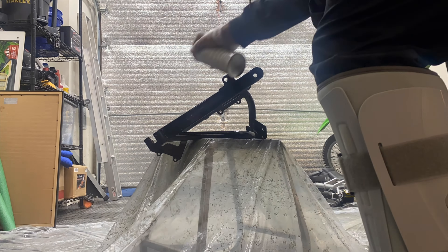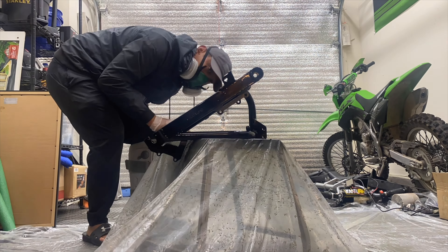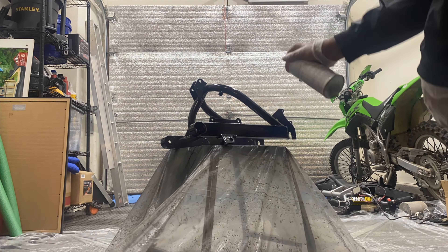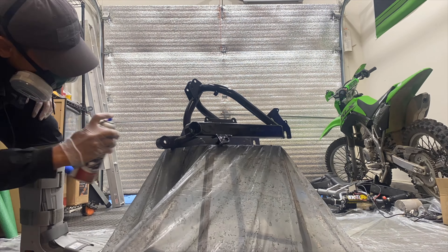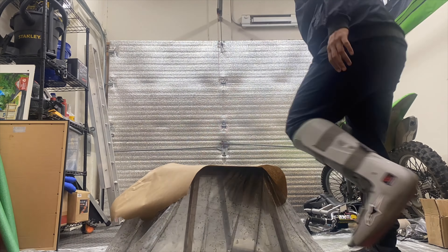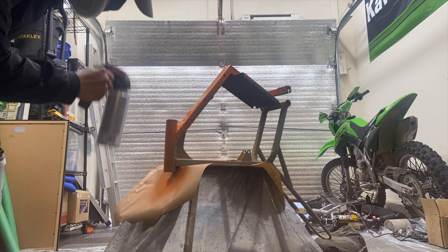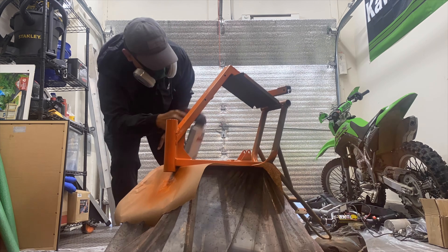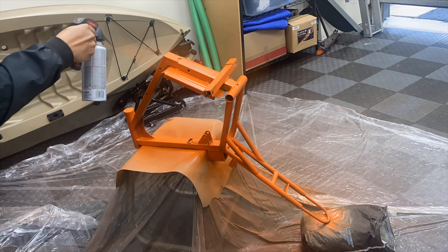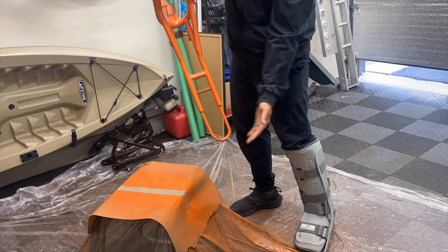What's going on guys, welcome back to Pad Outdoors. This is going to be part two of the 52 bolt MX650 rebuild. Today we're going to continue refinishing all of the components so we can at least get the frame, swing arm, fork, and wheels back together so that we can get ready to reinstall all the other components.